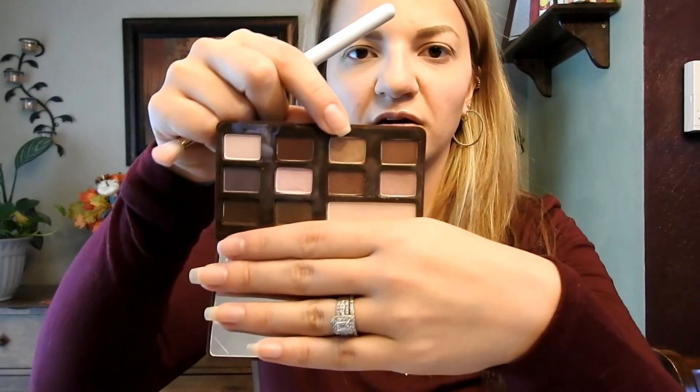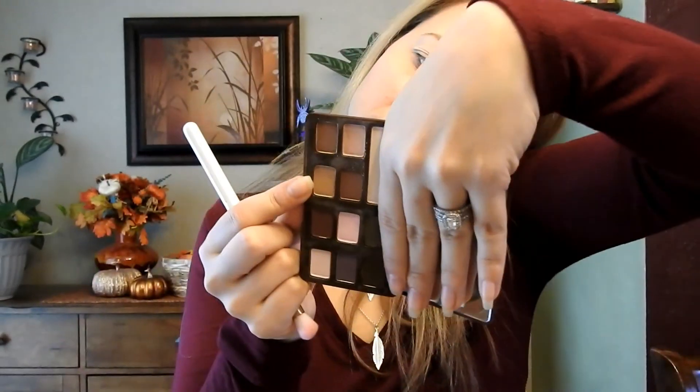Then I'm going to go in with this shade here, which is Matte Creme Brulee. I can't read upside down, at least not this early in the morning. And I'm just going to put that all over the bottom part of my eye here.